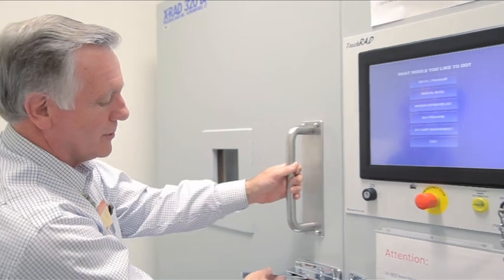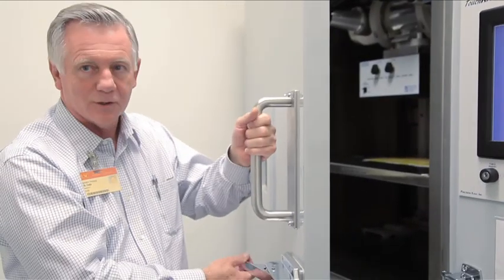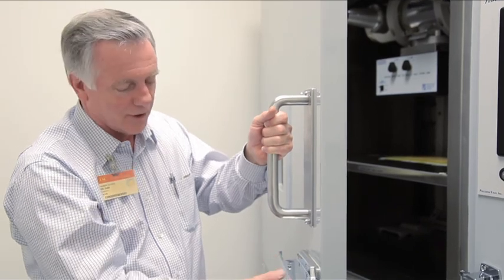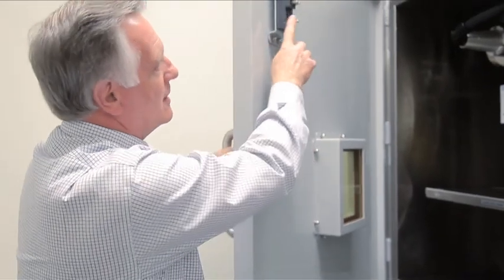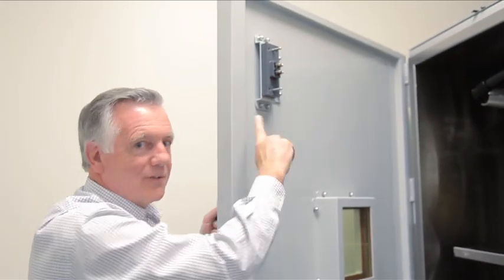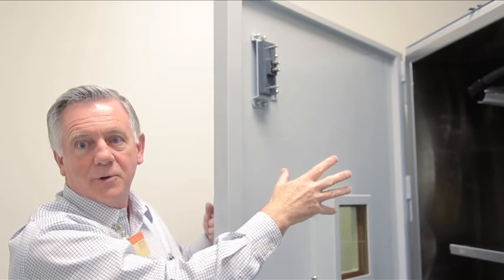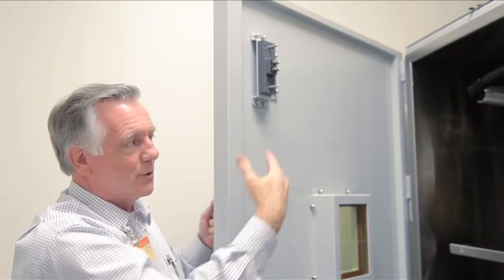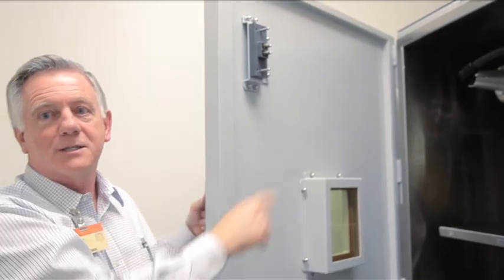Now if we open the door — this is a heavy lead door so it's a good idea to use both handles so you're not putting a lot of stress on the catch. It has an interlock up here. The interlock is for your safety. It will not allow the X-rays to be on when you open the door, so it automatically turns off X-rays if you open the door during an exposure.